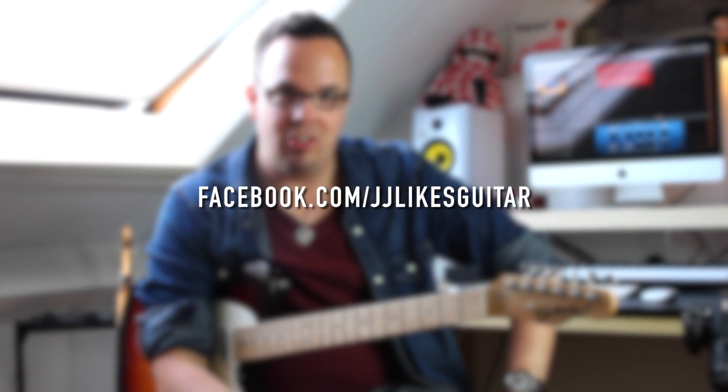Here's the website. If you like this video, please subscribe. If you want to get in touch, go to my Facebook page — that's facebook.com/JJLikesGuitar. Signing off, JJ out.